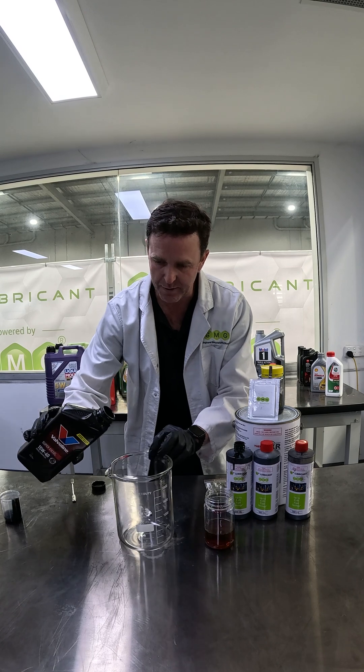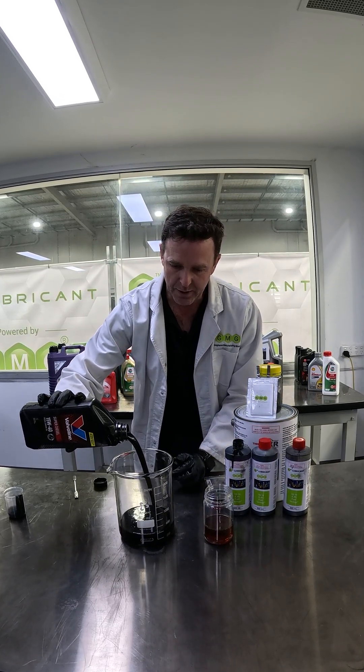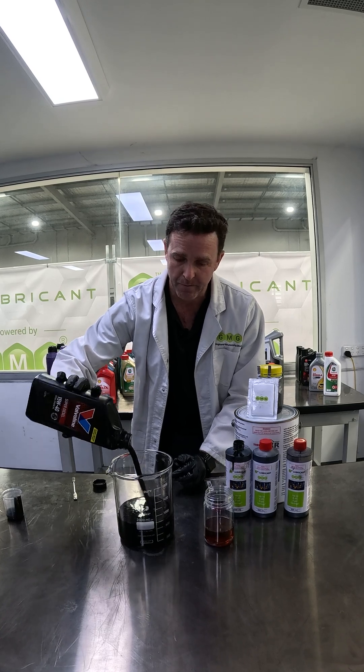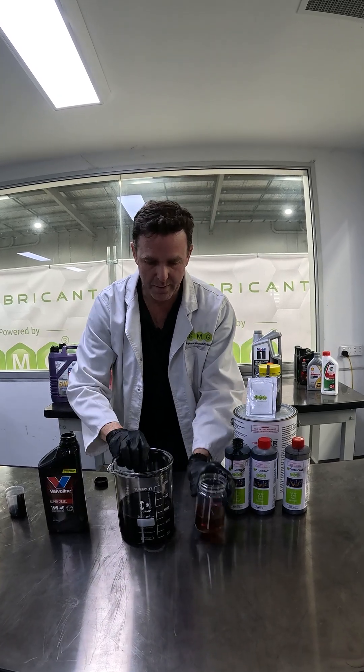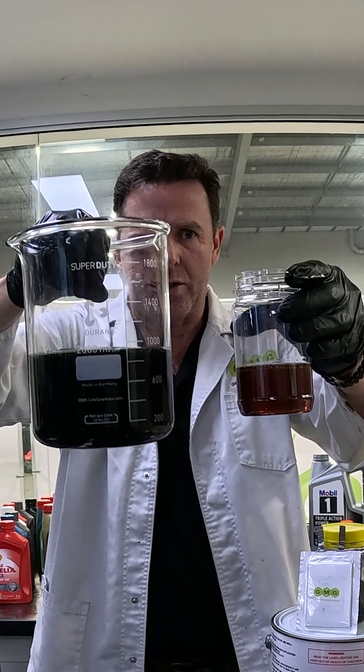See how it disperses — looks to have very good dispersion through it. We'll compare it to the original. Very good dispersion.